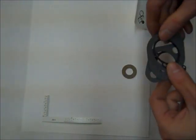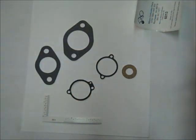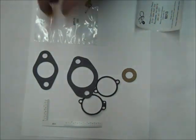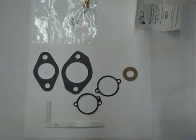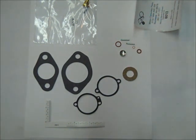This is Ryan from Mike's Carburetor Parts, here to show you the contents of the Mercury Marine Outboard Carburetor Kit, that's kit number 6013. It comes with instructions, these gaskets, needle and seat, and these other small pieces.